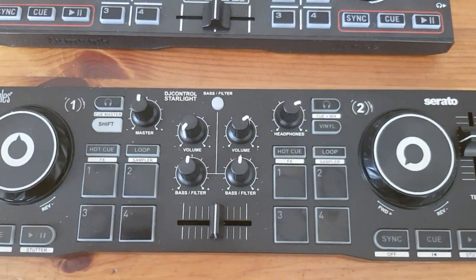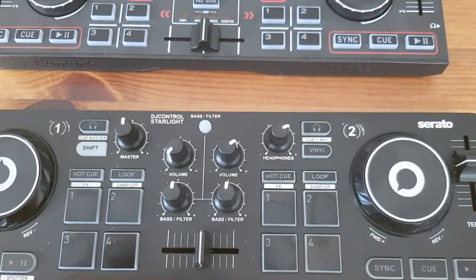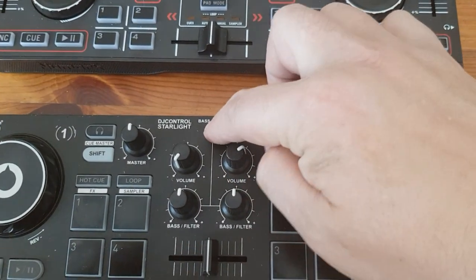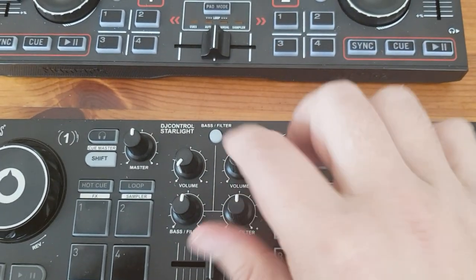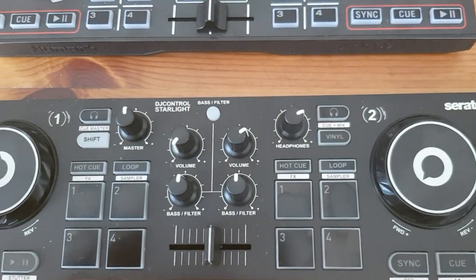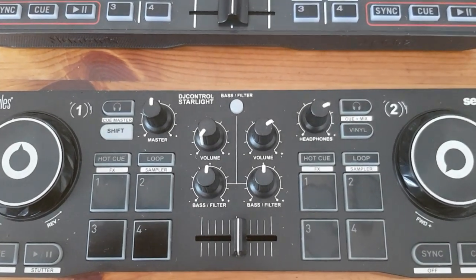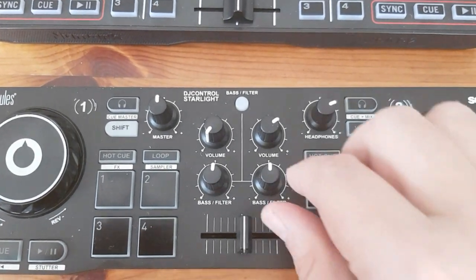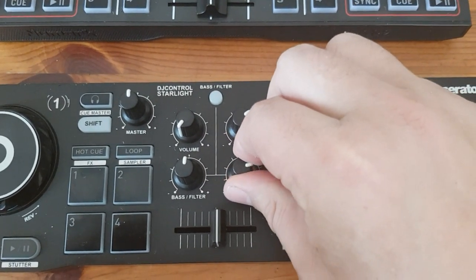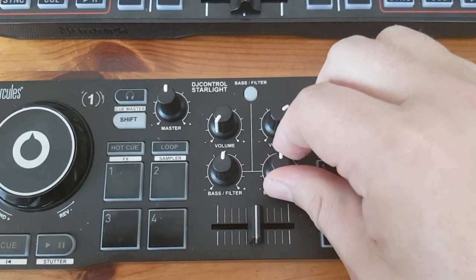But then what does the Hercules have? First of all, it has a dedicated filter knob which can also be a bass knob — you switch between the two. And ever since the color effects came out and got put on the filter knob in Virtual DJ, that means you can now do all sorts of color effects on the Hercules because of this functionality. So that's a really big plus.